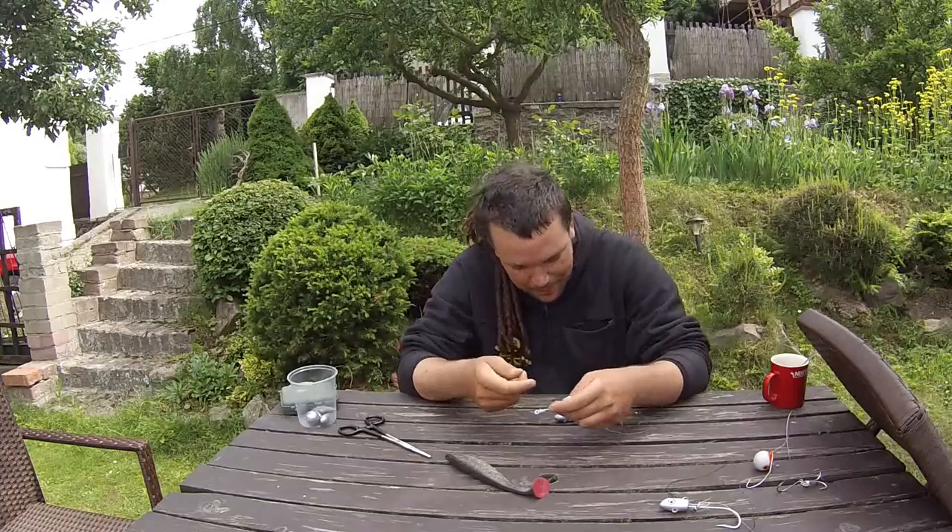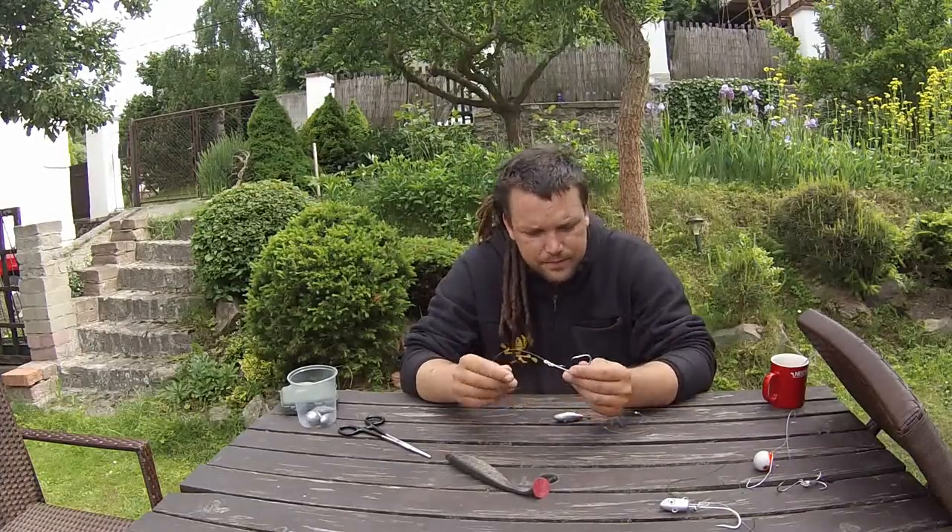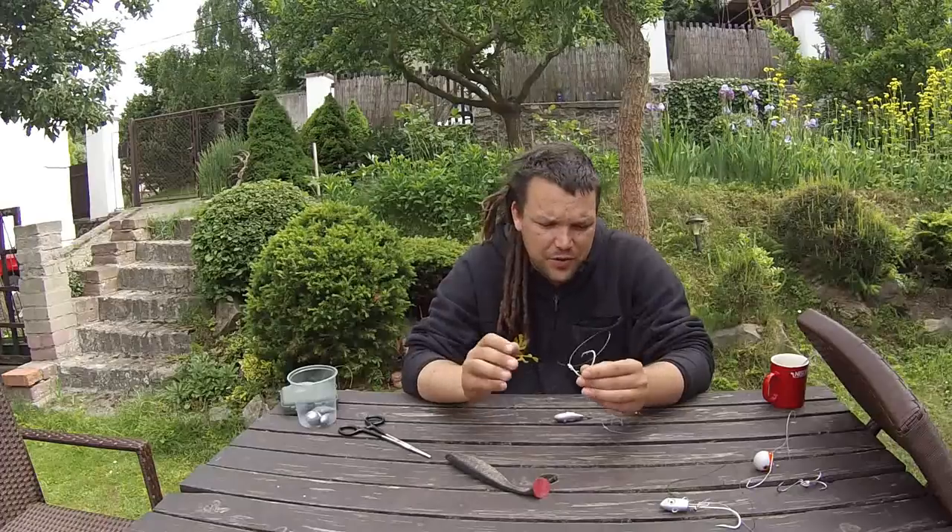Well, I did lose one, but it broke me off — it wasn't because it would throw the hook. So let's have a look at this rig step by step, starting with the hook.